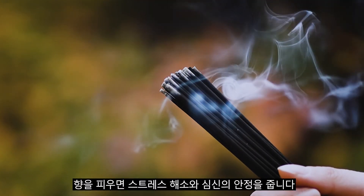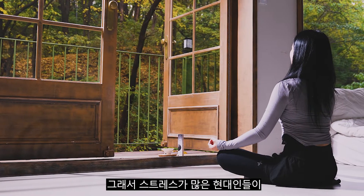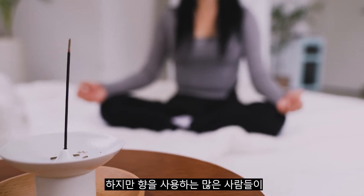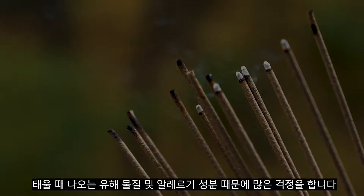Lighting up the incense frees your mind and body from stress. No wonder why stressed out people now often use incense for relaxation. However, many are concerned with hazardous chemicals or allergens from lighting up incense.